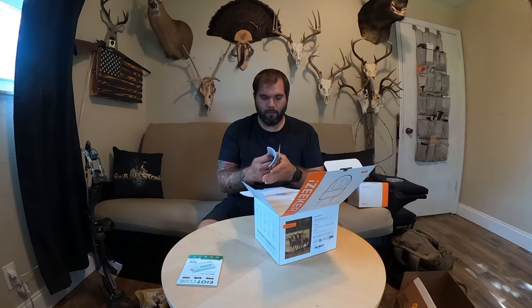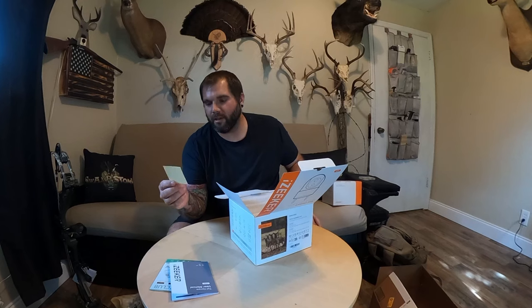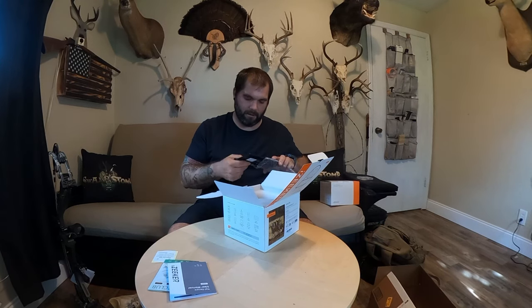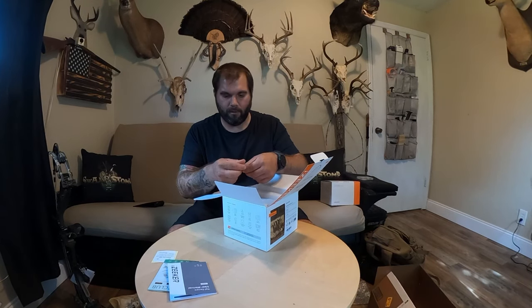It comes with the user manual, and cool — it has a rechargeable battery. There's also a positioning sticker: you put the sticker where you want to install it, drill two holes, and mount the camera — it's like a template for installing as a security camera. There's also a solar panel that comes with it, which is cool, and a little USB-C plug-in. There's also an SD card — 32 gigs.